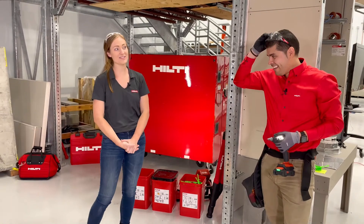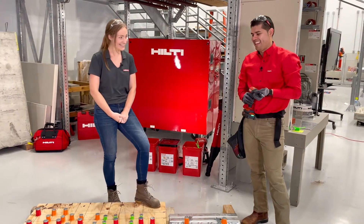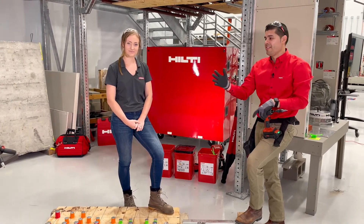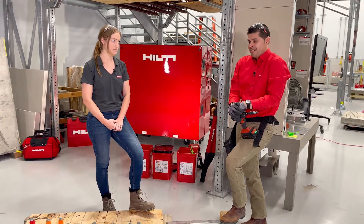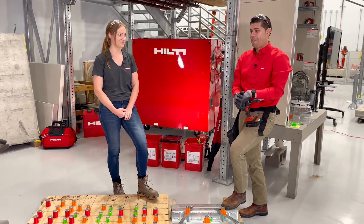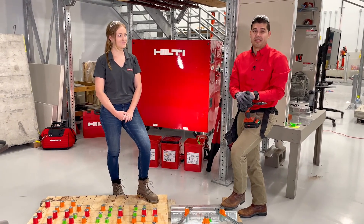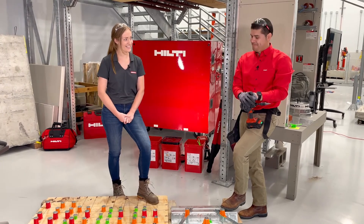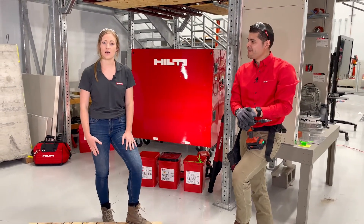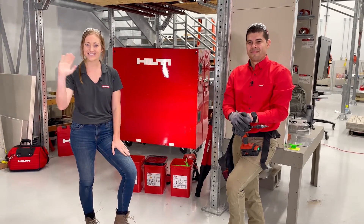Do you have any other thoughts or tips for our customers? There are a lot of tips, and if customers have any questions, they're more than welcome to reach out to their local representatives or to us directly regarding any of these innovative solutions. Thank you for having me on this Hilti Live episode to talk about cast-in-place and post-installed anchoring solutions, and thank you to our customers for helping us bring out these innovative solutions which address pain points on job sites. If you have questions, please drop them in the chat or go to Hilti.com or reach out to your account manager. We hope to see you at the next episode of Hilti Live.